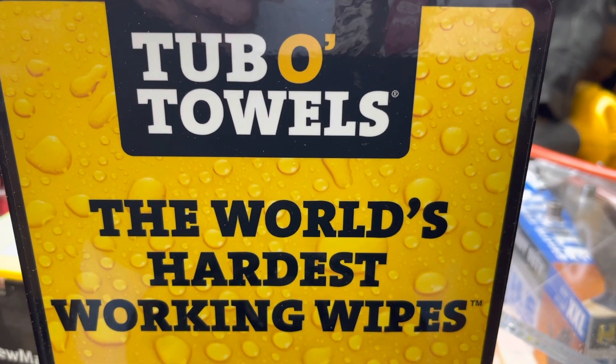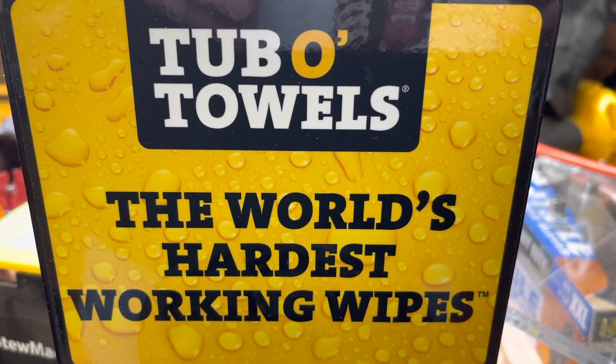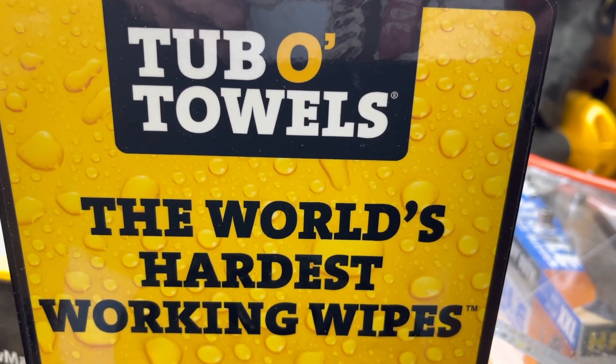This video series is sponsored by our friends at Tubbo Towels — the world's hardest working hand wipes. Bigger, tougher, stronger Tubbo Towels. Get some today.